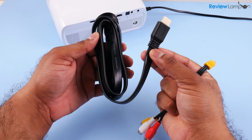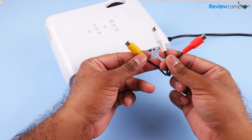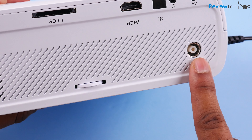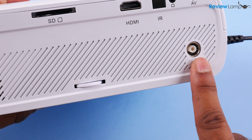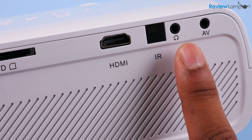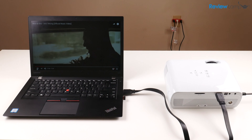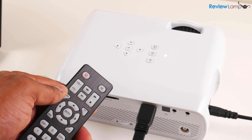In addition to just being able to connect all these things, Crenova also provides all the cables you need to get started. There's a 4 foot long HDMI cable and an RCA AV adapter provided. It also does seem to have a digital TV coax connector to connect to your cable box. I wasn't able to test this out since I don't have a regular TV service. It also has a headphone port in case you want to watch a movie without disturbing other people in the room.